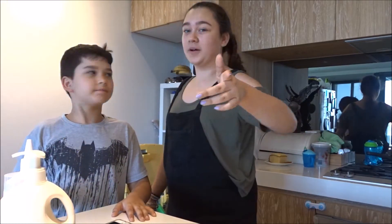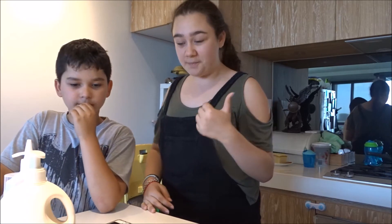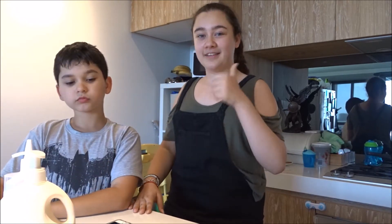Hey guys! Welcome to another video. We're going to be making slime. So let's get started.